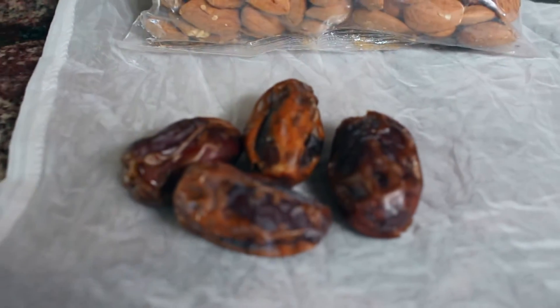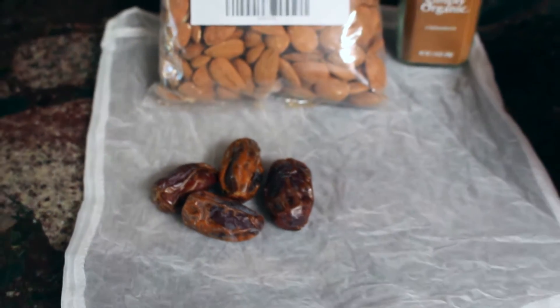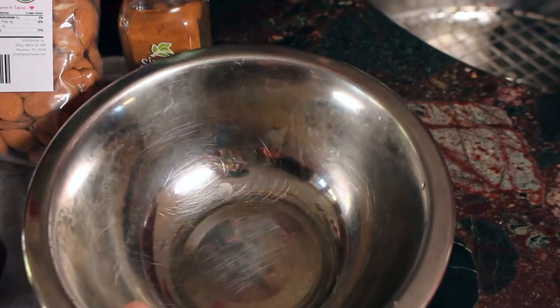For this recipe you're going to need one and a half cups of raw almonds, four dates, a dash of cinnamon, a nut bag, and vanilla — which is optional. So let's just get started.